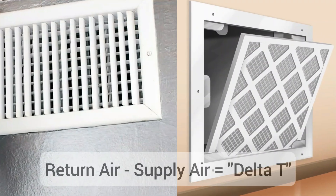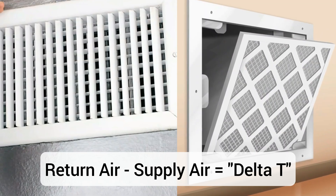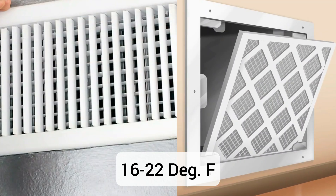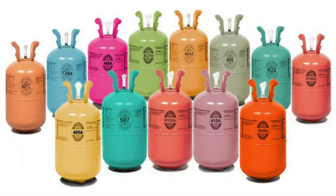You want to compare the supply air and return air temperatures and see what the difference is. Generally, what you want to see is a 16 to 22 degree difference. If it's lower than that, something's wrong, and there's a possibility that you're low on refrigerant.